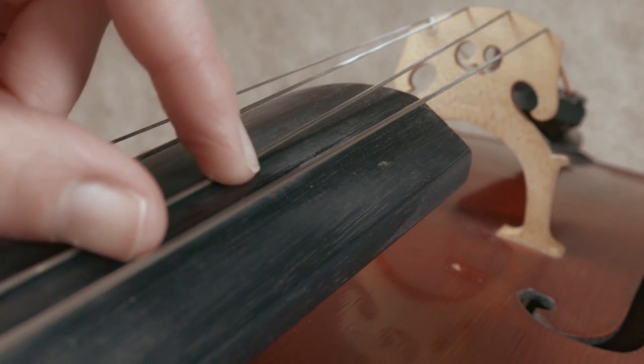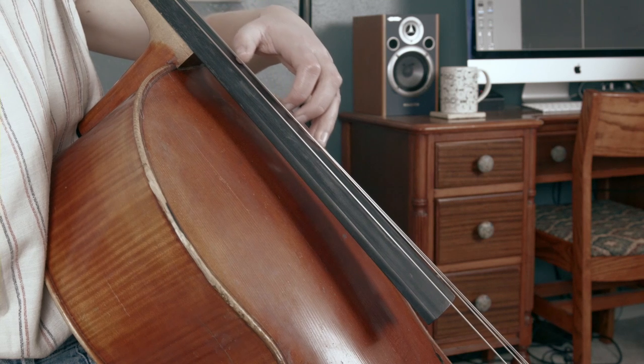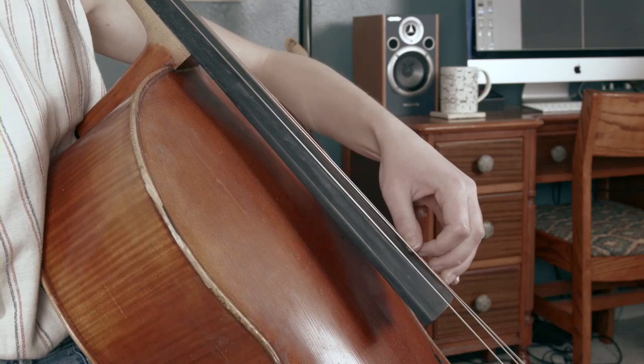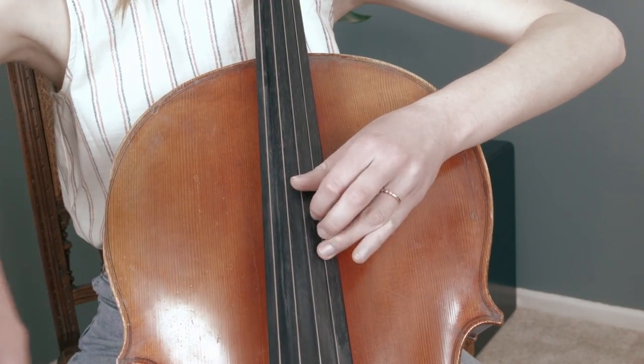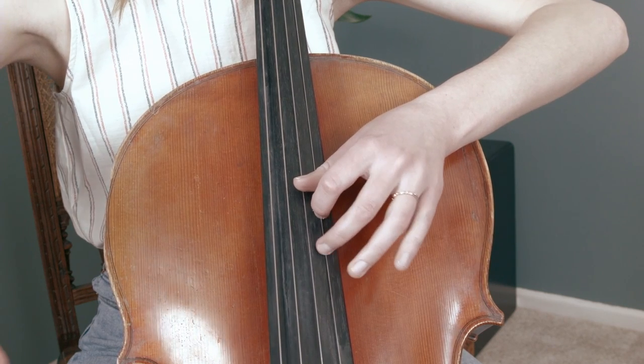Contributor number three: the closer you get towards the bridge, the more distance there is between the string and the fingerboard, which makes it more difficult to press the string down regardless of the instrument's action. For issue number one — the decreasing space causing your left hand to feel claustrophobic — the solution is simple: give your fingers some space by lifting whichever fingers aren't playing out of the way.